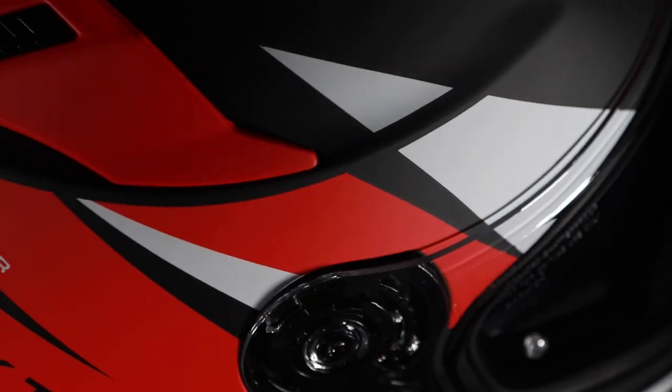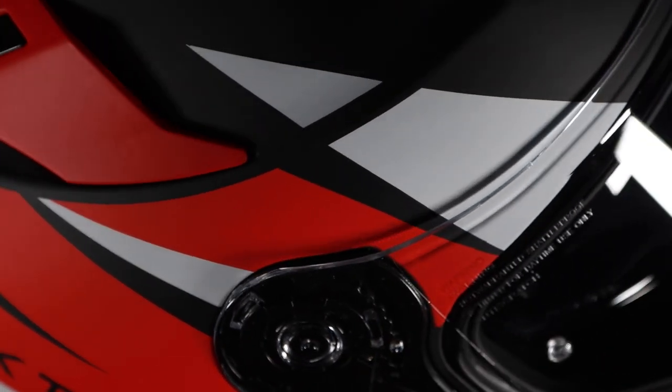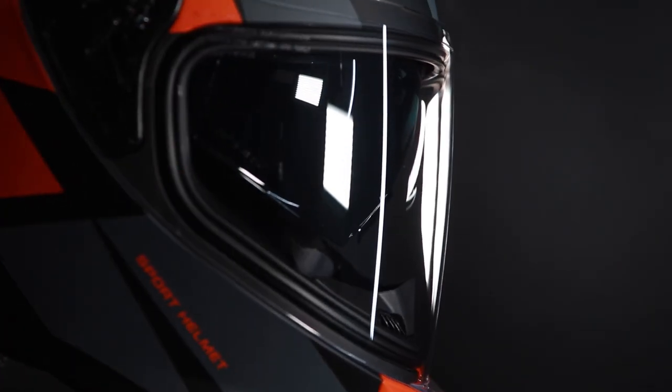Just to run you over some of the features of this helmet: it is made out of polycarbonate. You have the internal sun visor as well as the nice external sun visor that is prepared for the pinlock. They are cut out for an intercom system, so if you have one already or you're looking at getting one in the future, you're all covered there.